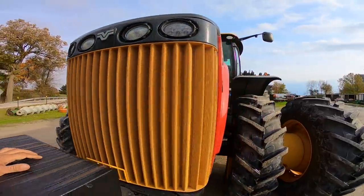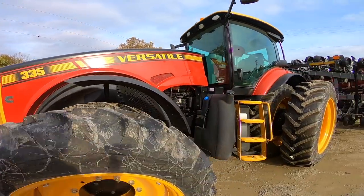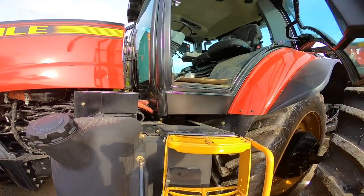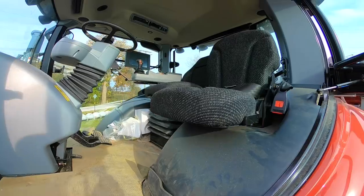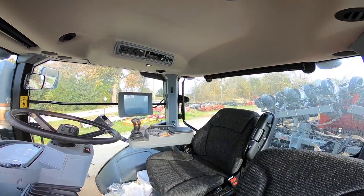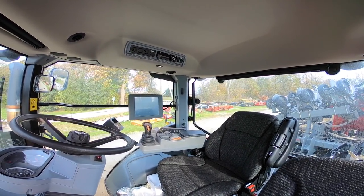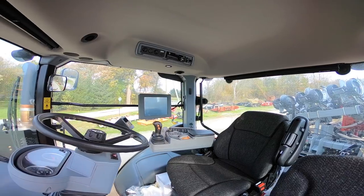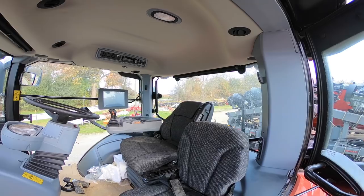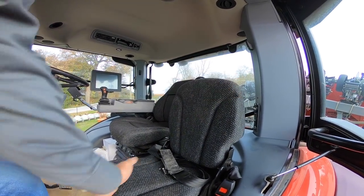Now let's get up inside the tractor. Climbing up into the cab — this cab is pretty well laid out, the same as I showed in a video in the spring on one of the new four-wheel drives. The controls on all Versatile tractors are laid out almost identical. This is the largest cab in the industry.